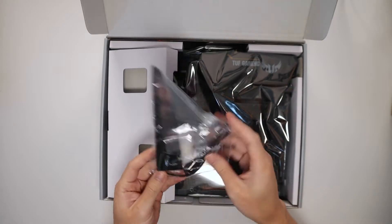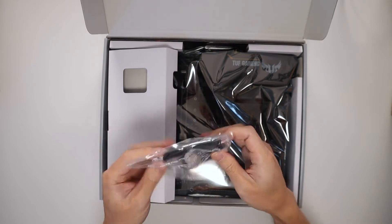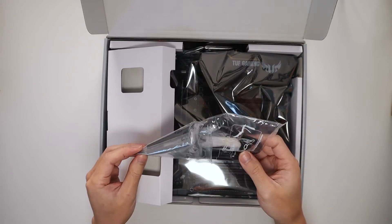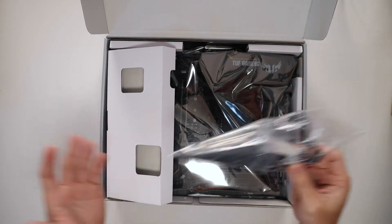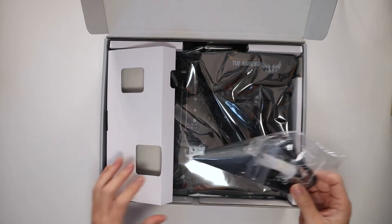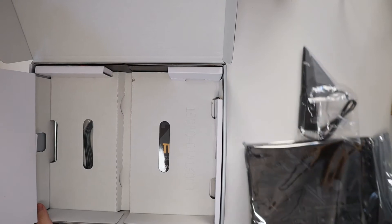Here we have our Wi-Fi antenna, so we can just connect that at the back to enhance our Wi-Fi signals. And that's one thing I love about this motherboard — it's got integrated Wi-Fi and Bluetooth connectivity, so you don't need to buy any extra cards for that. We'll put that aside for now.